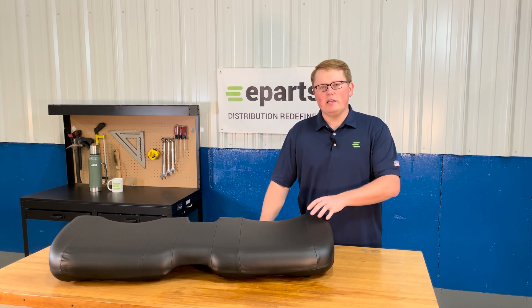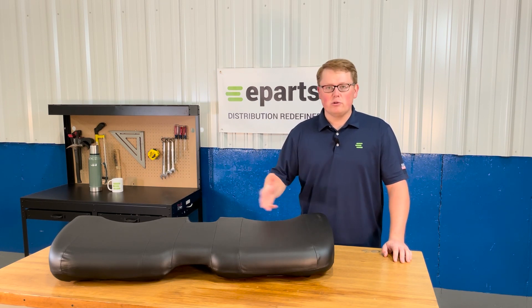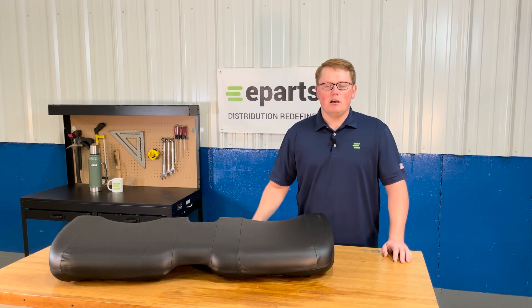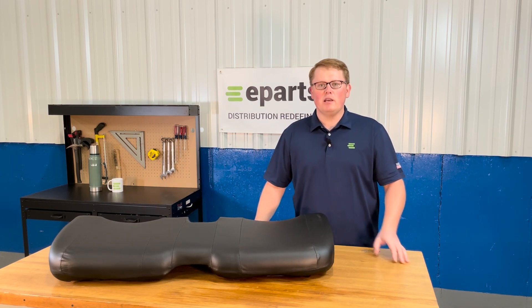We do sell a wide variety of different seats compatible with the John Deere Gators. A lot of these machines will have two or three different seat variations. If you have some bucket seats, you can sometimes upgrade or change your seat setup to a bench seat and a backrest. So if you have any questions on that, please reach out to us and we're always more than happy to get the answers that you need.